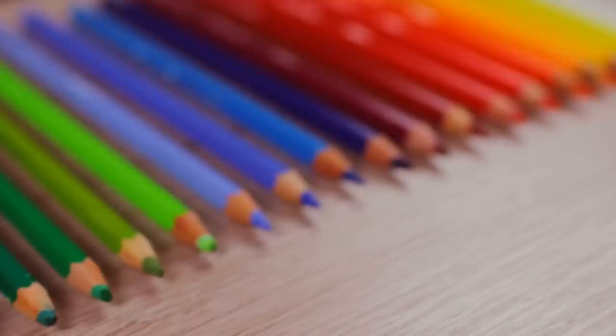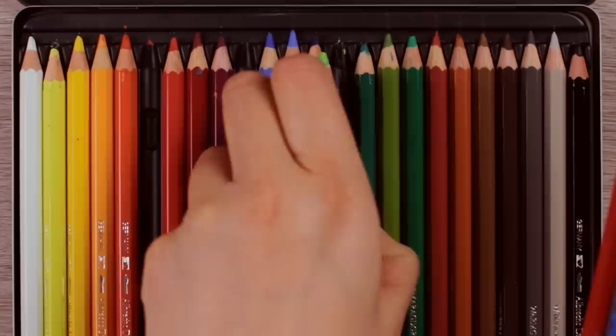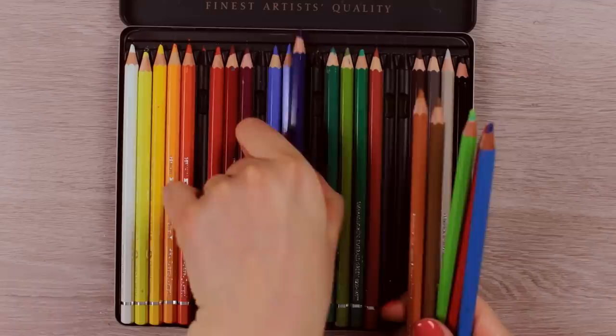For these paintings, I'm going to use my new watercolor pencil set by Faber-Castell, but you can use any other set you have. Let's start with preparing the colors we need first. For the most part, I'm going to use different shades of blue, a pinkish-red, green, and brown colored watercolor pencils.